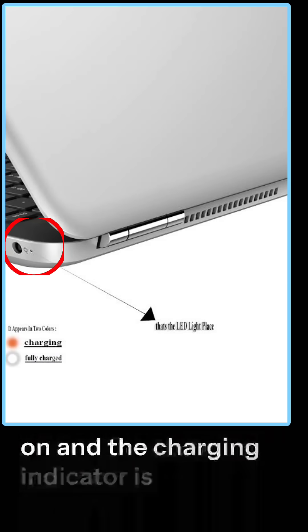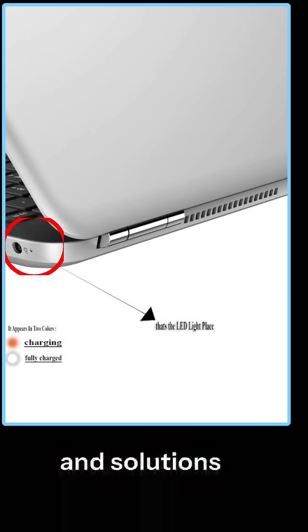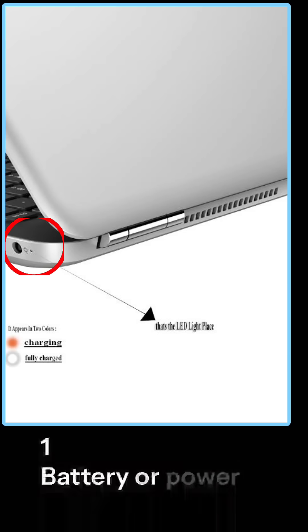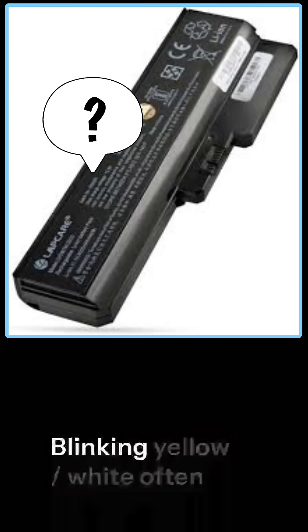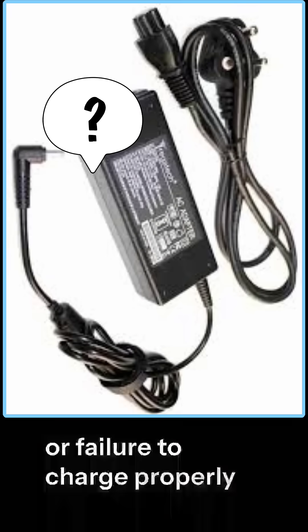If your laptop is not turning on and the charging indicator is blinking yellow and white, here are a few possible causes and solutions. Cause 1: Battery or power supply issue. Blinking yellow/white often indicates a battery charging issue or failure to charge properly.